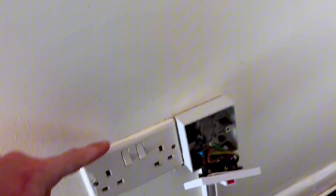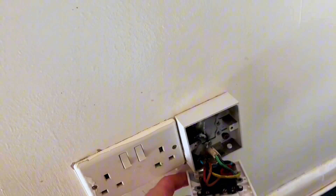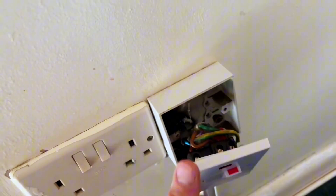I've been called out today for an immersion heater switch change because it looks like it's burnt out. The immersion heater is here and that's where the original switch used to be, but it's been replaced and taken off the normal peak electricity supply. You can see there's signs of burning — apparently this switch has been getting very hot.